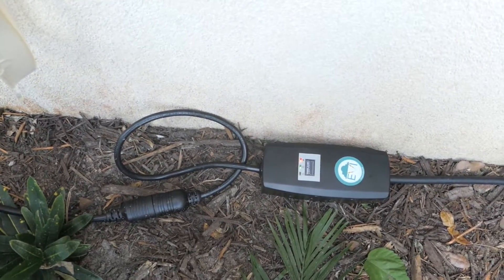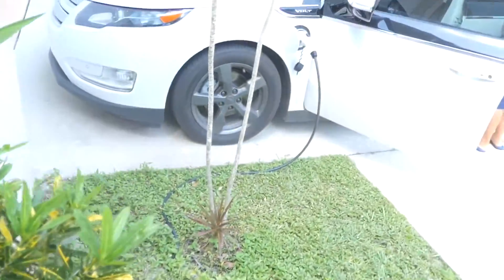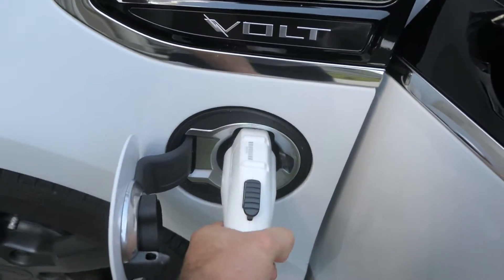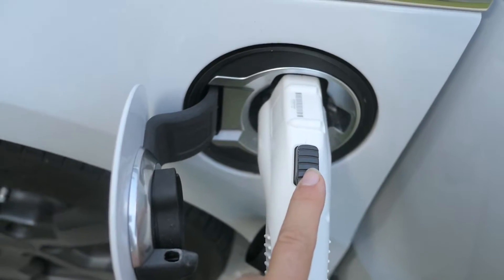Overall it's been doing good with no issues whatsoever. The plug has been plugging in just fine — it's a little bit tighter than the original. I did figure out that if you push this button, it releases the charge.